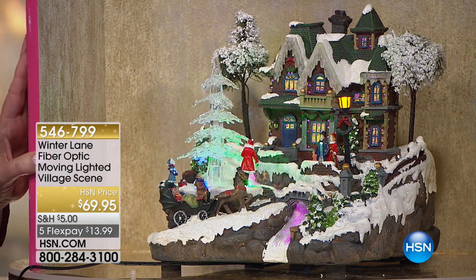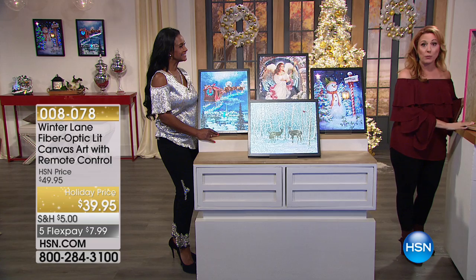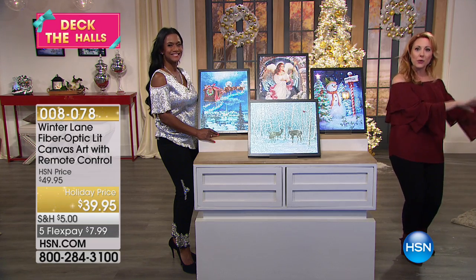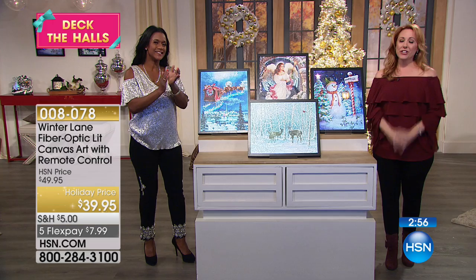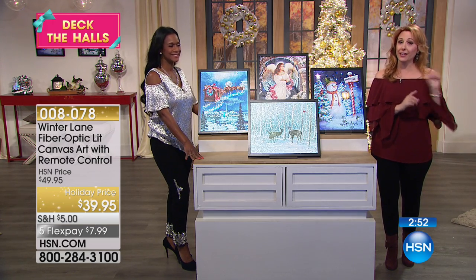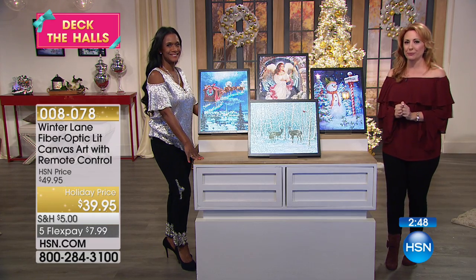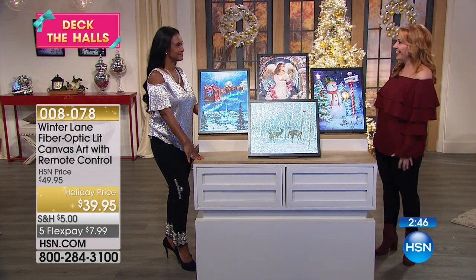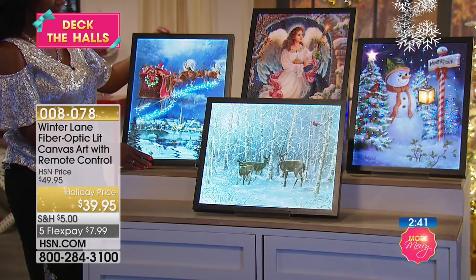We're going to send this right out to you — it was so popular and we're not sure we even have any left. We're going to send it right to you, so don't hang up. It is beautiful! Happy holidays to you, and we're going to send you all your goodies including the village. That was fun — I love turning around and giving something away.